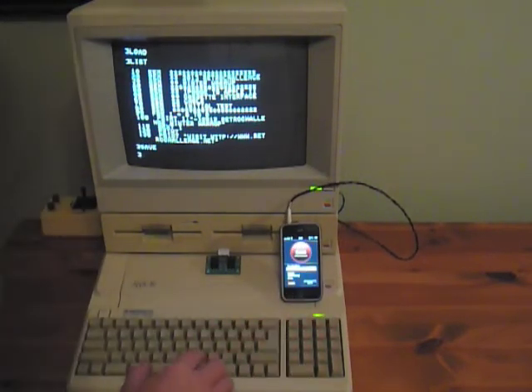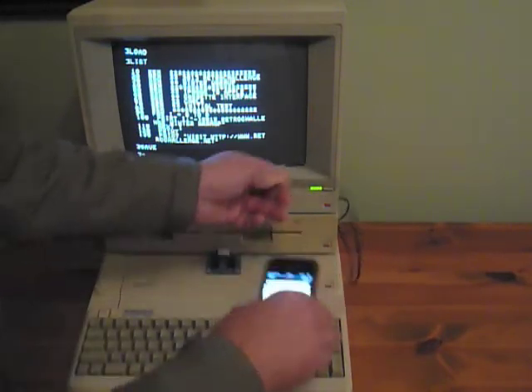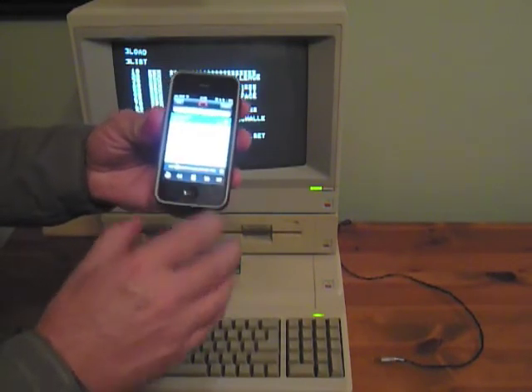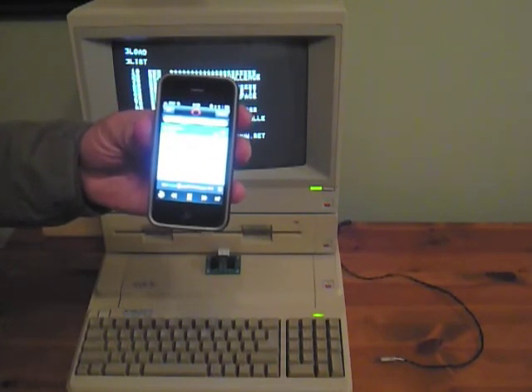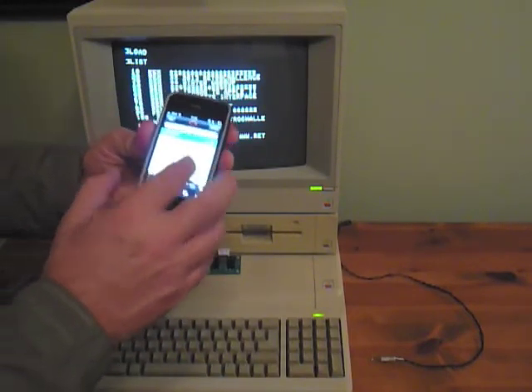I hit stop — the recording was successful.